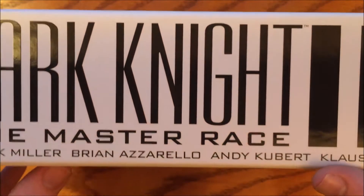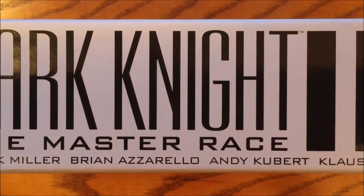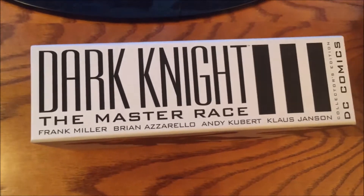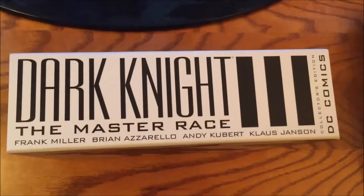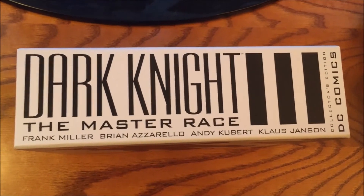I had to turn the camera sideways just to even fit this in the frame at all, and it still didn't fully fit. It definitely is something that will stick out on your shelf as being massively out of place and way huger than everything else. It has artwork on it calling back to the original Dark Knight Returns, written by Frank Miller.